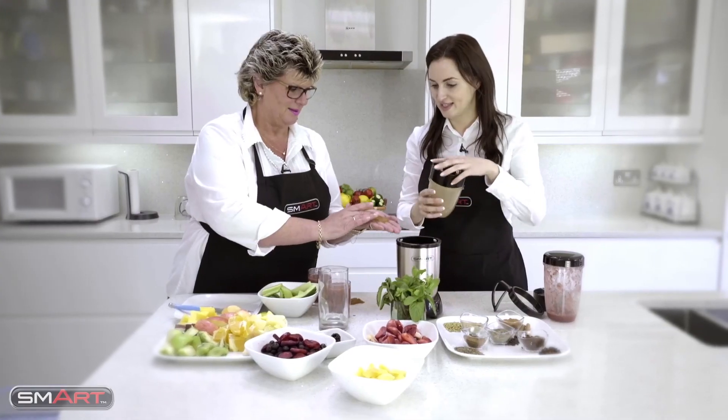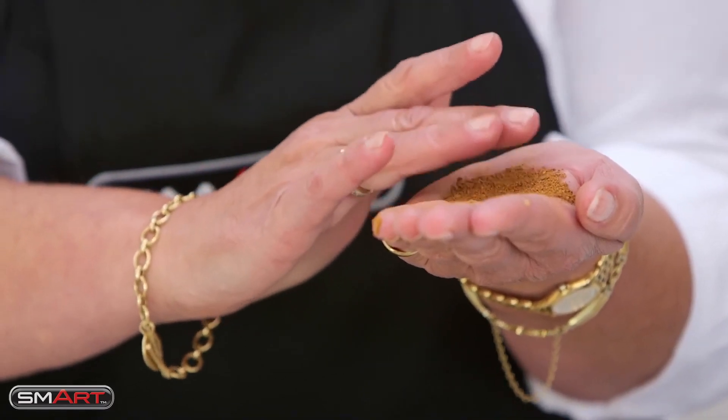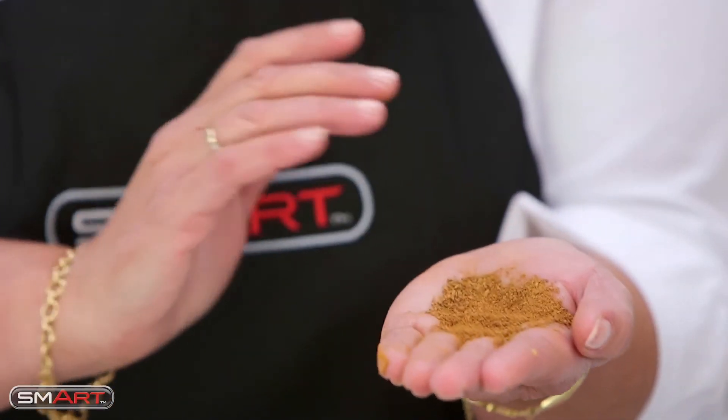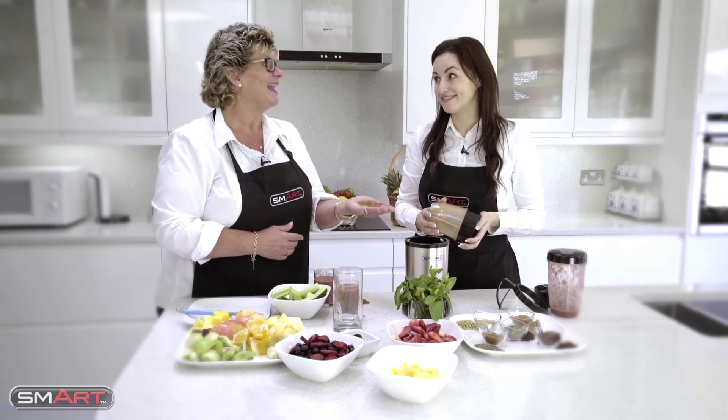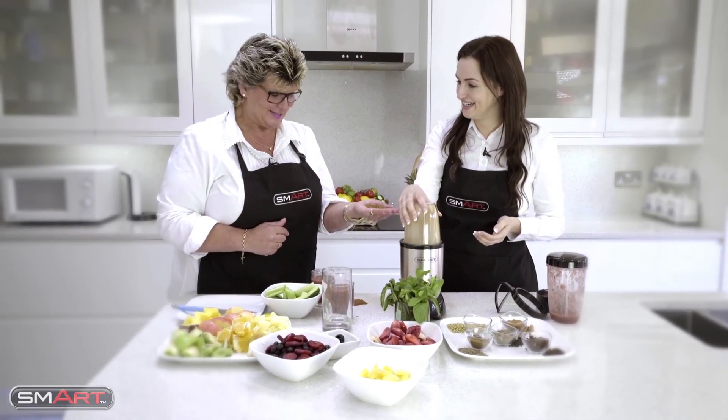Wow, look how fine that's come up - that's fantastic! I love that smell. I love cinnamon and apple - stewed apple, I love that. That is one smart product, isn't it? It's fantastic. That's the Smart Master Bullet.